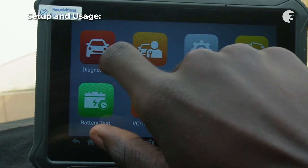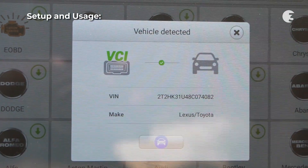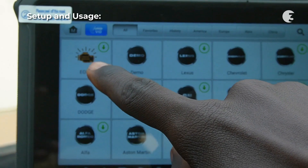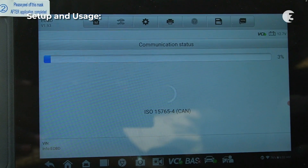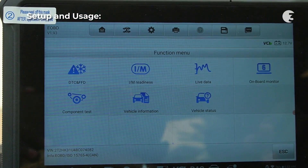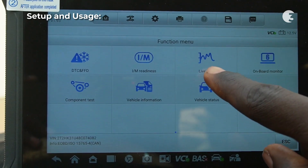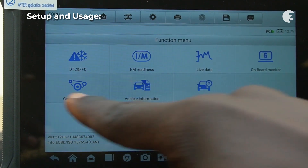Let's check out the diagnostic functions. It immediately detects and displays some information about the connected vehicle. Explore the diagnostic functions in the OBD2 and eOBD section — this is the most familiar interface I have encountered so far. From here, you can check DTC and FFD code reading, I/M readiness tests, live data monitoring, onboard monitor checks, vehicle status, information, and component testing.